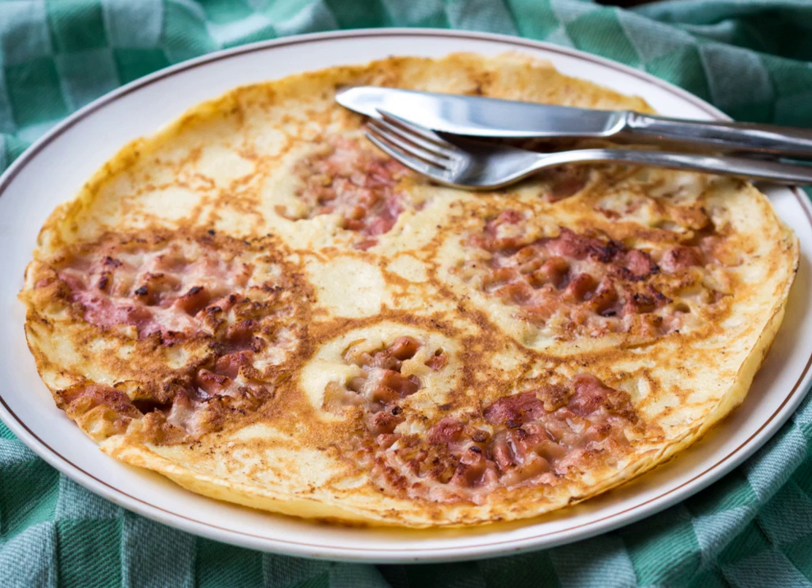Basic ingredients are flour, milk, salt, and eggs. The addition of buckwheat flour is traditional, but much less common nowadays. Milk can be replaced with soy milk without changing the end result.